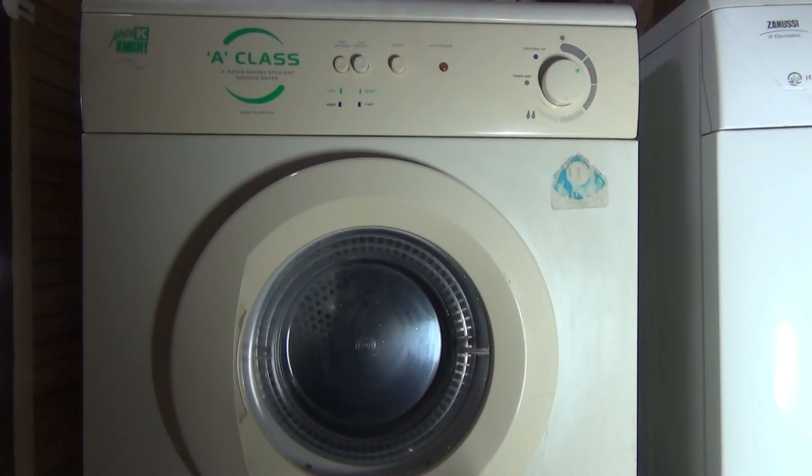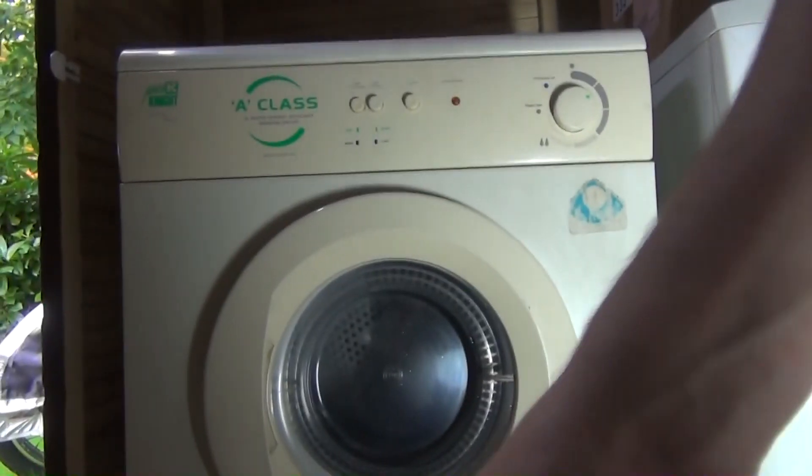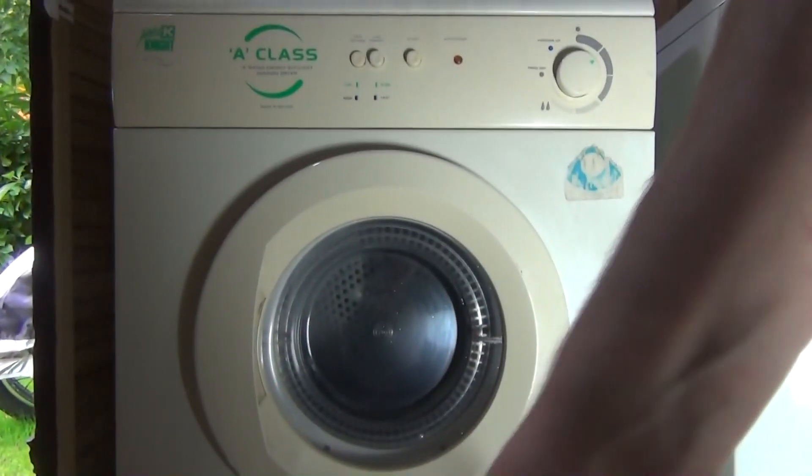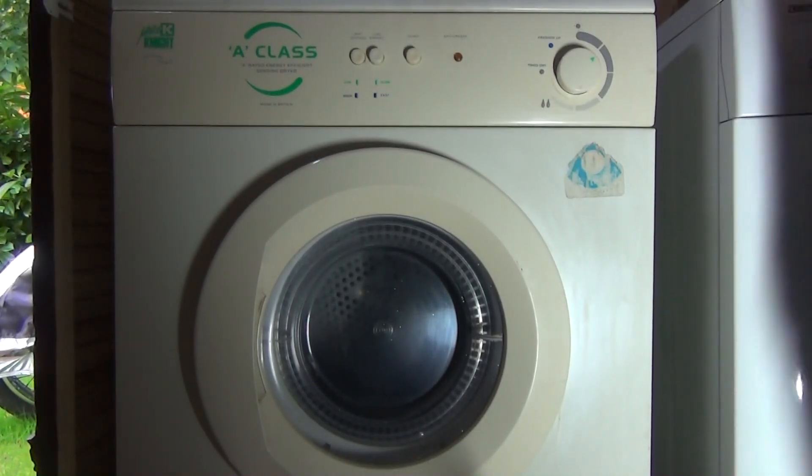Next time you will see it properly in action it will be in a new house, inside my Zanussi Jet System washing machine setup, which you can also see on YouTube. If you're watching that, it means we've now actually moved and secured the place.